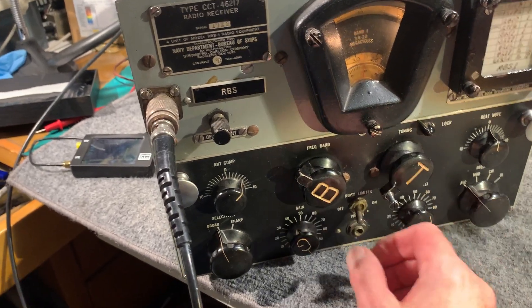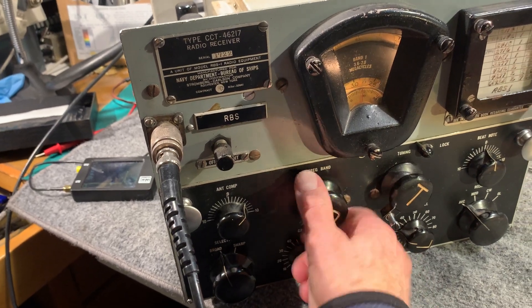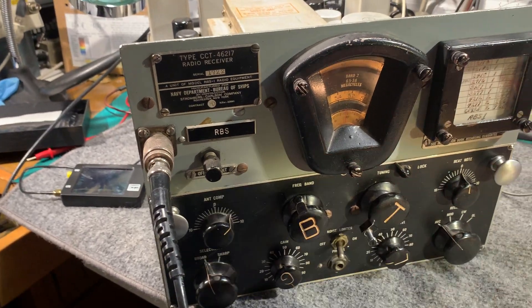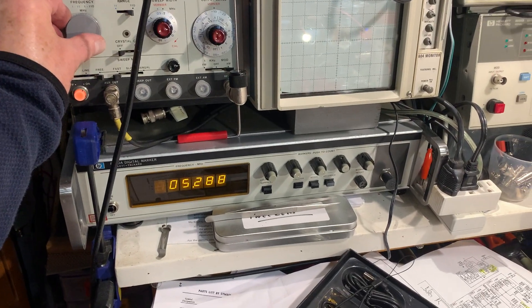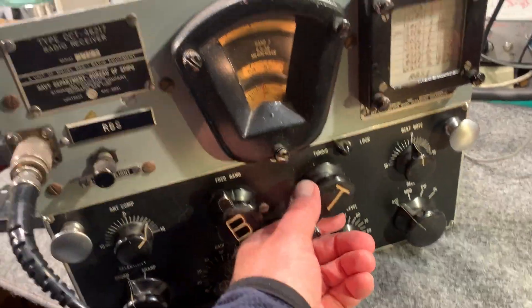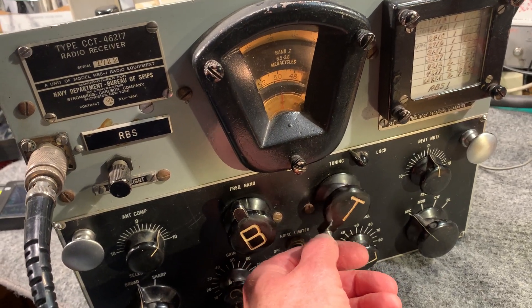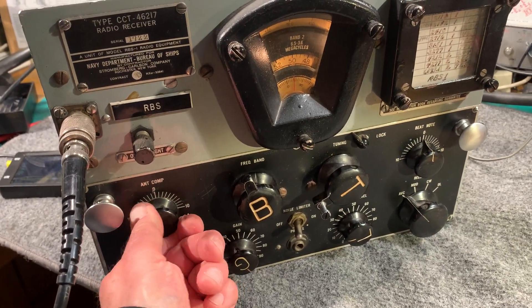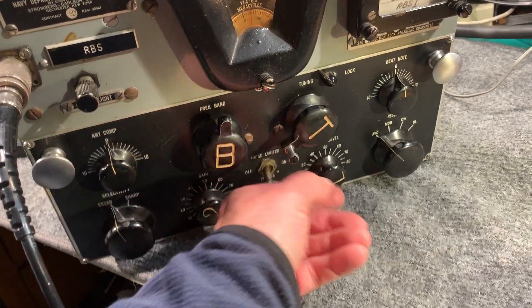It's New Year's Eve tonight so I don't really feel like doing this on New Year's Eve. It looks like it's trying to come through but it's just not doing it. Let's try band two - let's set the signal jenny to approximately 5 megahertz. Oh, that's on the nose. That's quiet as well.